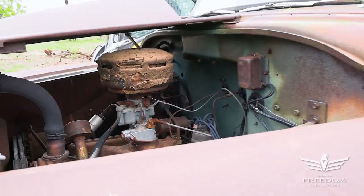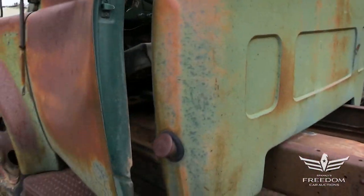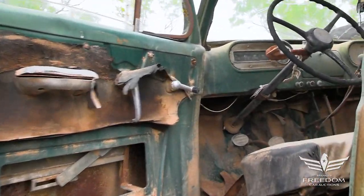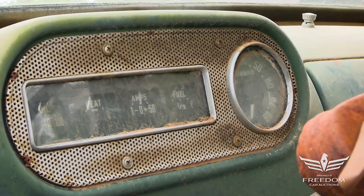Anyway, that's backed up by a five-speed manual transmission. We'll trade places and peek inside. And there we have it, the inside of this original green painted truck — the speedometer, the five-speed manual transmission. Interior looks pretty good.